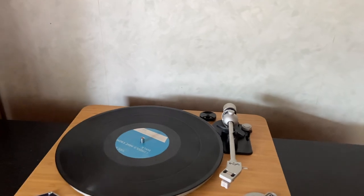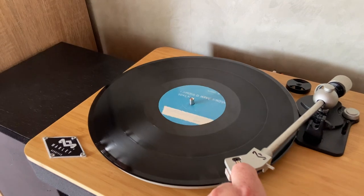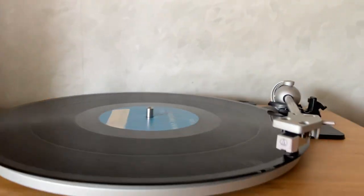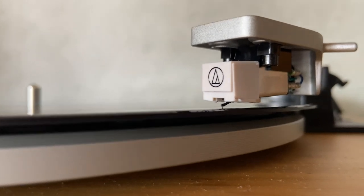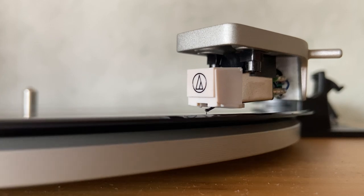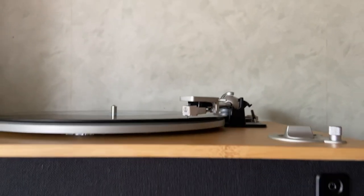The downsides — there's not many of them, and only one is getting close to being a deal breaker. First of all, the platter is not really machined as well as it could be. It's not bad, but you can see the tonearm moving up and down a bit as it glides on the vinyl.